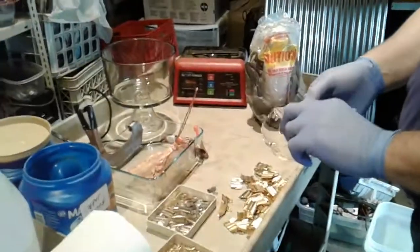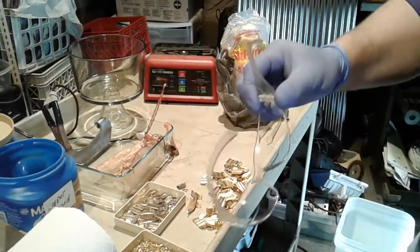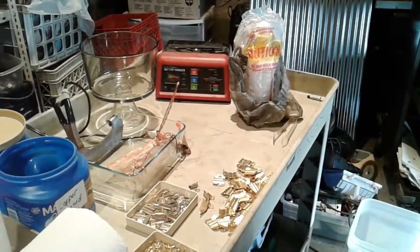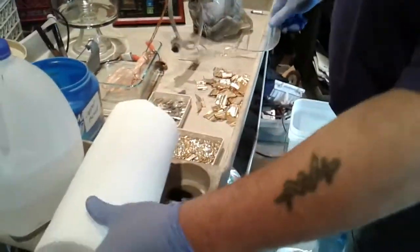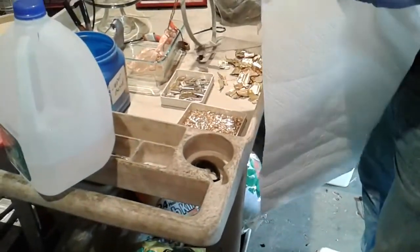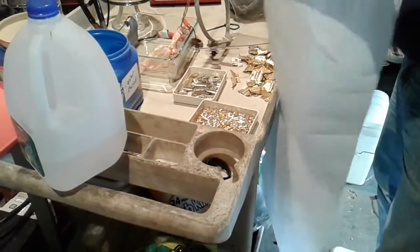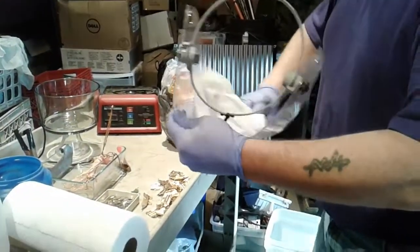Safety glasses — these are for the wife. I'm wearing a full face shield, or at least I will be here in just a second.